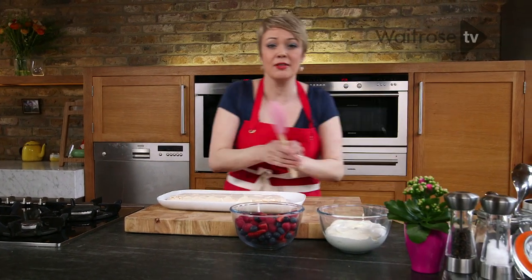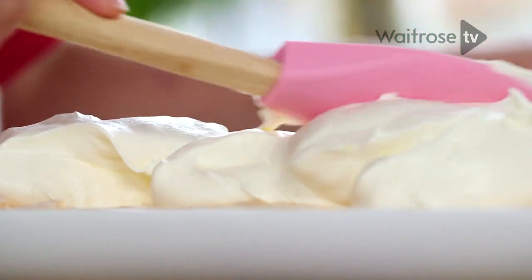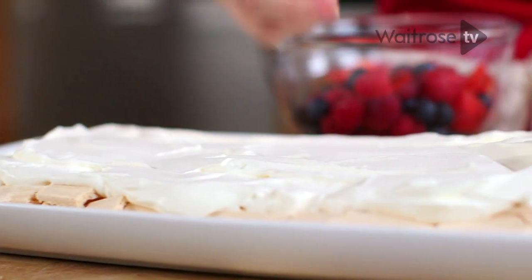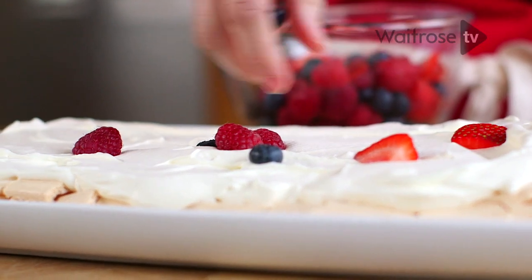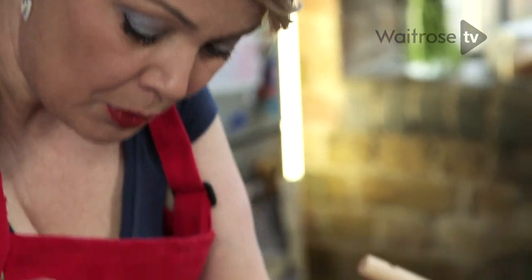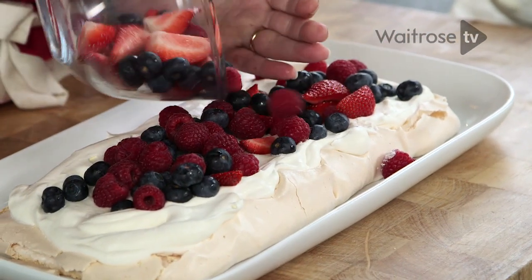Now we're dressing it really simply. I've got some whipped cream — spread that on and I'm going to finish it off with some summer berries, just scattering them over the top. Some strawberries that have been quartered and some blueberries. Just sprinkle them all over, and do this just before you're ready to serve. And that's it — it is my berry meringue tart.